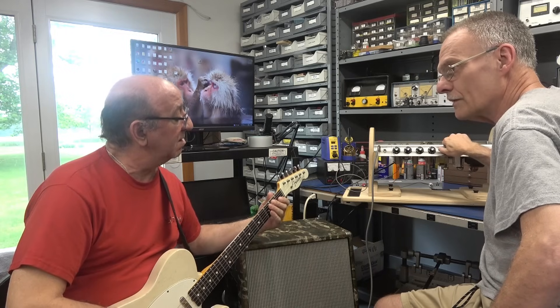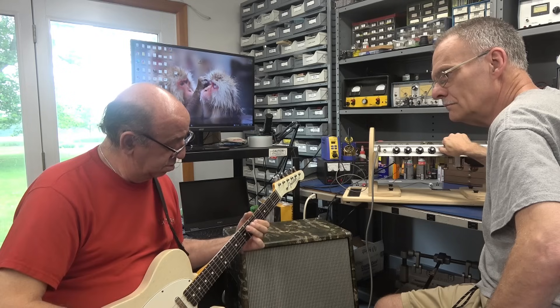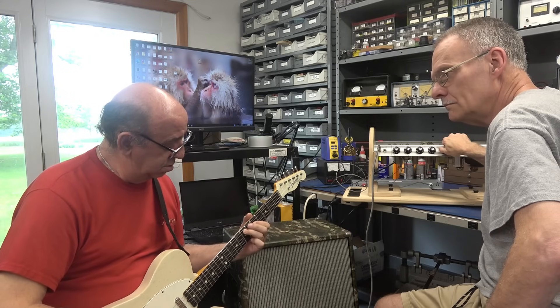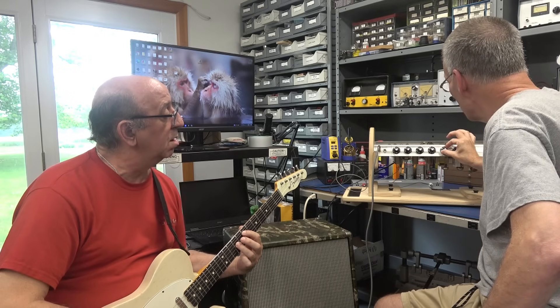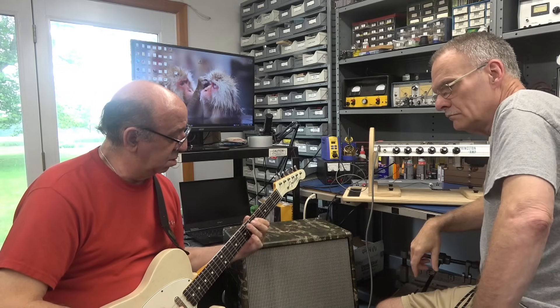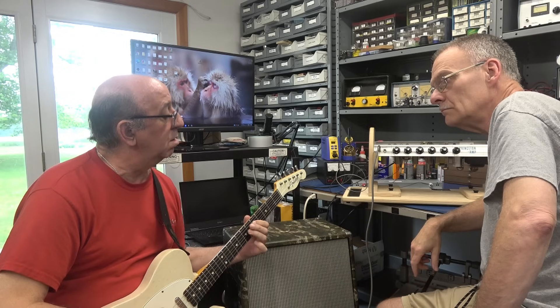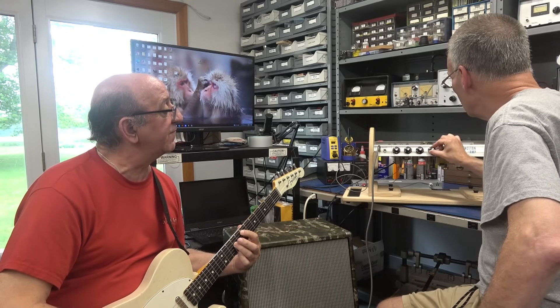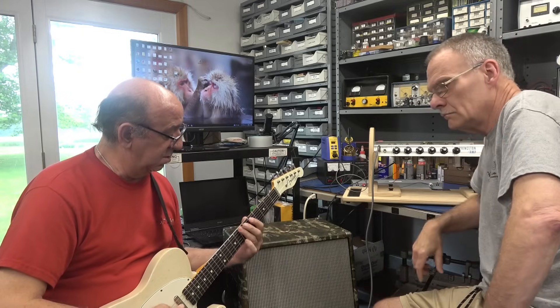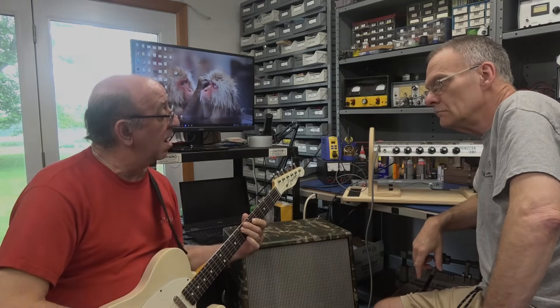Here's the vibrato — got to make sure that's working right. Turn the speed up to about 3 or 4. Right there.